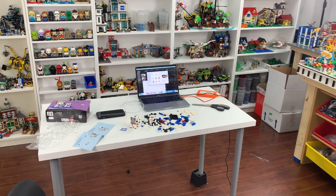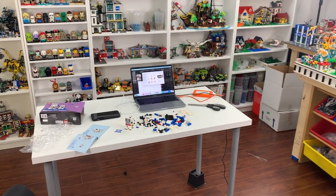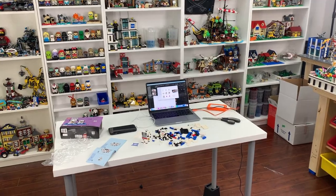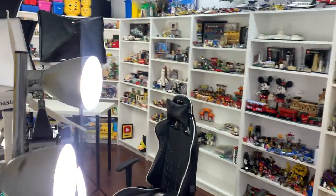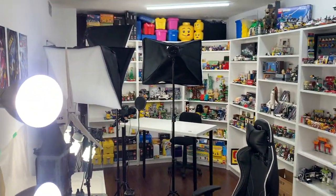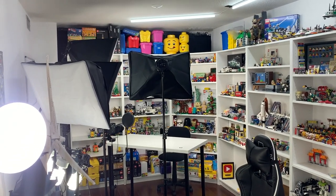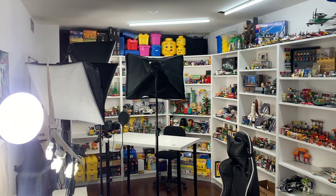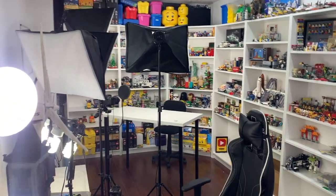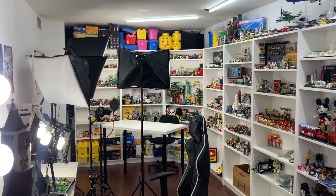Hey everyone, it is BrickLover18 here. I am in my LEGO room doing some LEGO building and editing some videos when I got a not very nice email from my building that I rent here in my LEGO studio, saying that tomorrow they need to come and measure the windows here in my studio as part of the window replacement project in my building. The windows need to be replaced and they need access to my unit tomorrow to measure all the windows so they know what size to order for my unit.